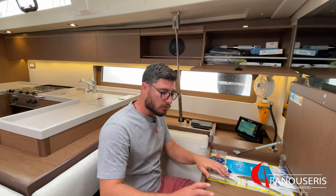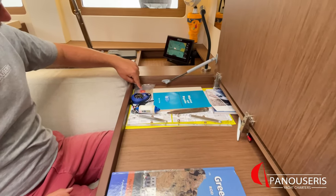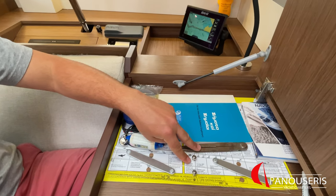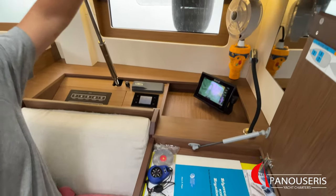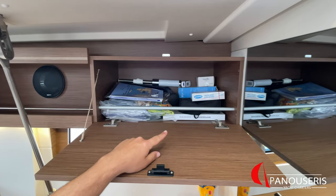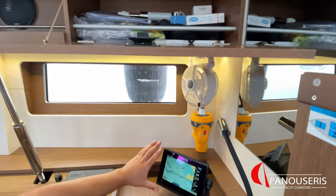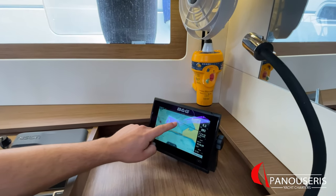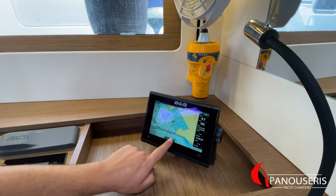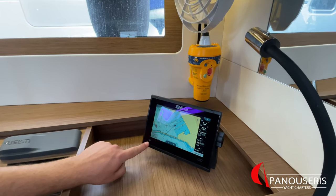Inside the chart table, we have the Greek waters pilot, keys of the boat, mirror signals, hand bearing compass, divider and parallel ruler. The maps are inside here, together with the list of lights, the binoculars, and the cockpit light. The interior plotter is located here — it's fully touch-screen. Zoom in and zoom out from here. All the details are here, and the power button is here.